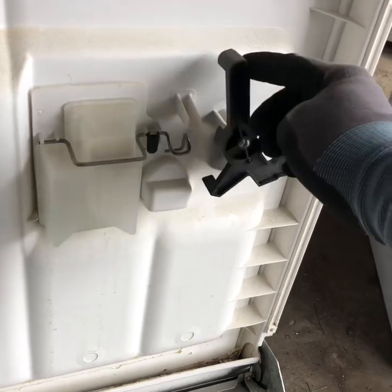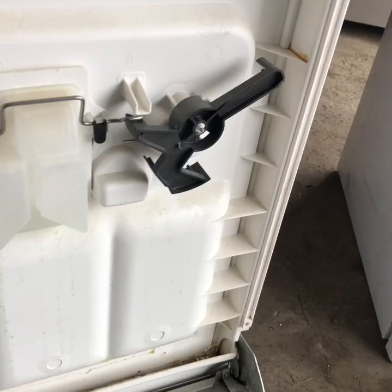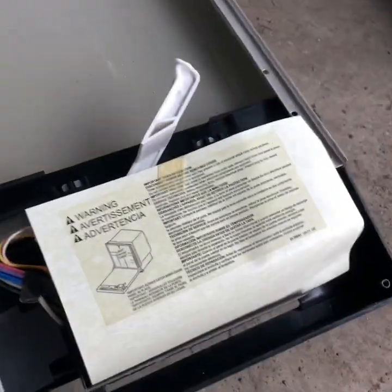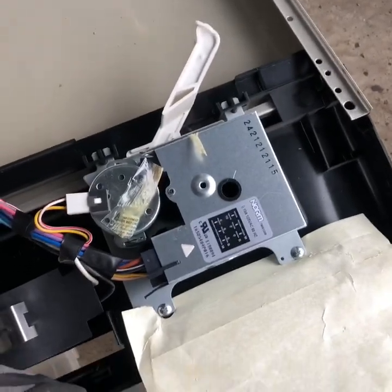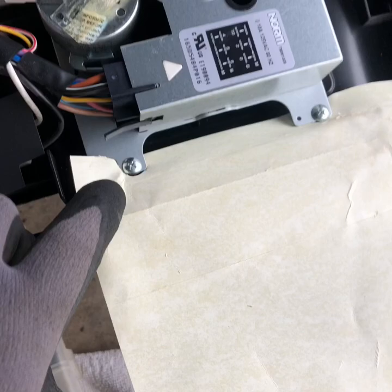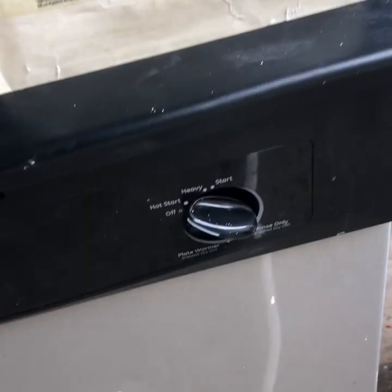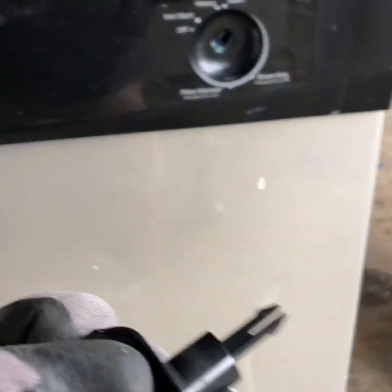This one right here is stripped out. Remove this paper — paper's out. Now that's the timer. In order to take that out, there are two screws here and one screw there. First you have to pull that. Now it's out.